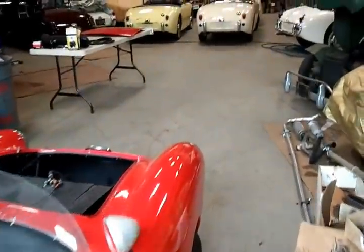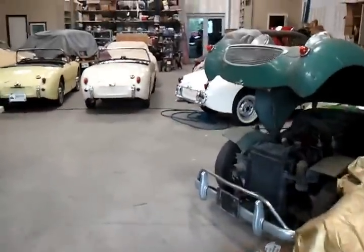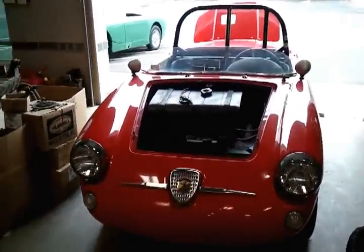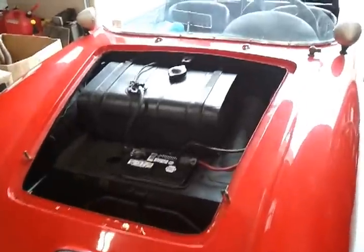From BuggyGuy.com, this week we have a bug eye of a different sort in the front of the shop. This is an Abarth from right about the same period as all of our bug eyes — late 50s.